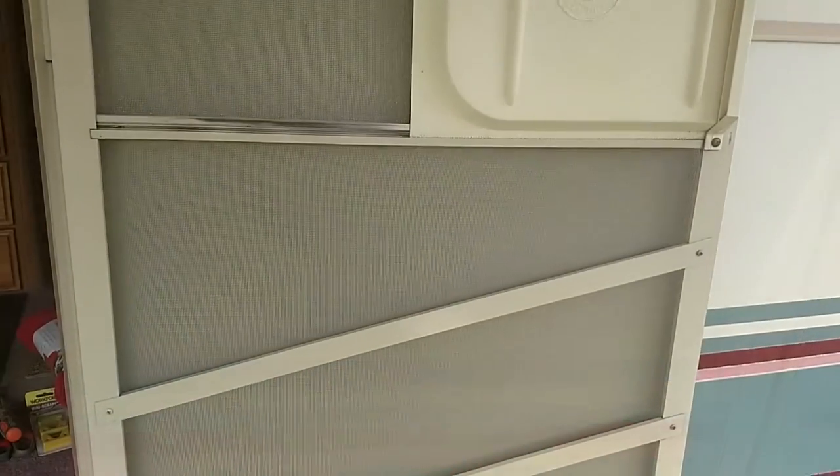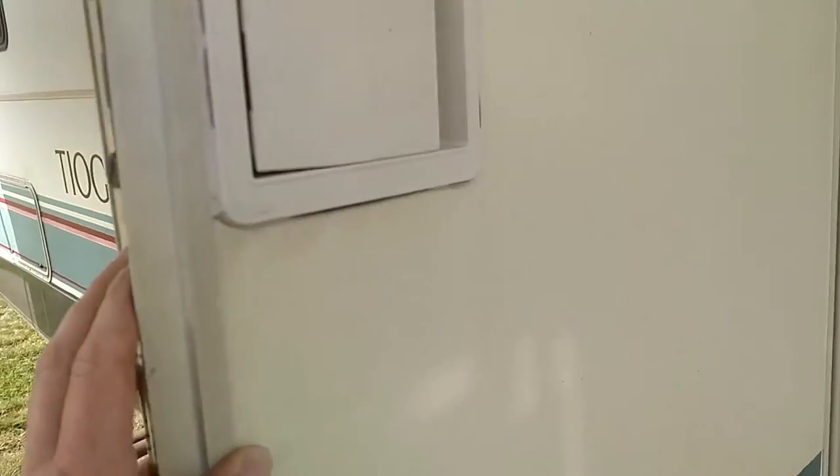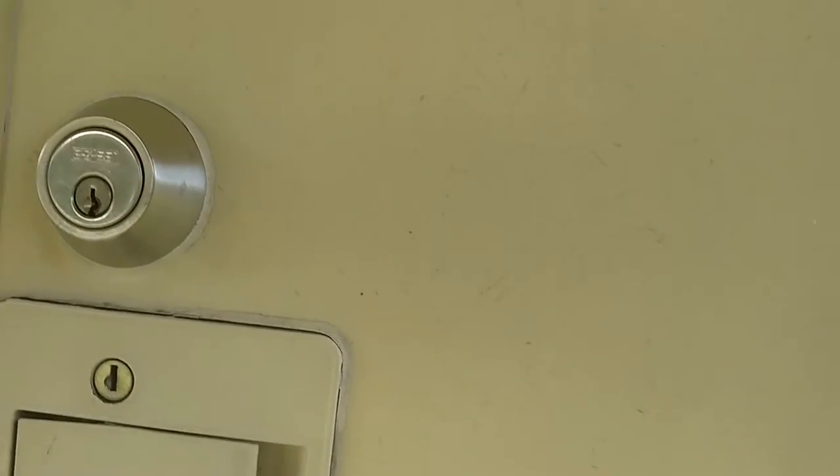I don't know how people ever cleaned things before without the help of a magic eraser. So here's the door now after it was magically erased — it's not 100%, but it's 90% better than it was. I'll get up close — it still has like textured scuffs and scrapes, but it's not dirty anymore.